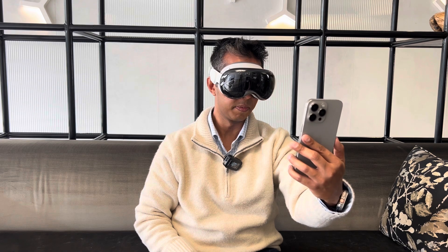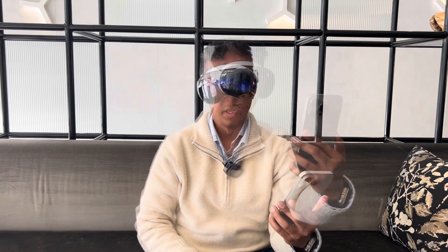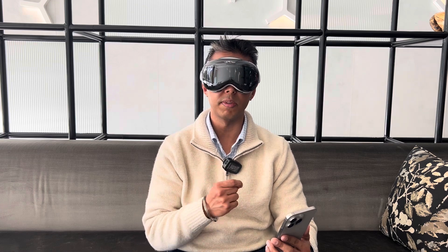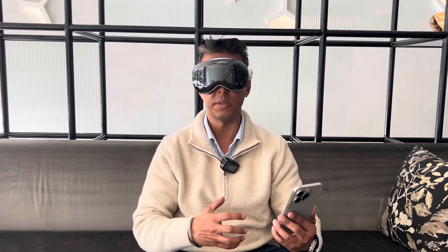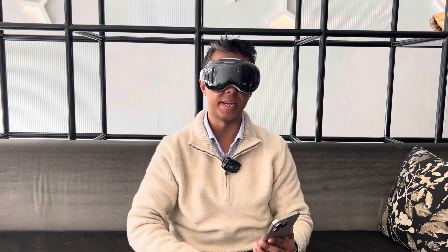Scanning through the Apple Vision Pro, I can see a small tick mark confirming the pairing. To pair your Zeiss optical inserts, at this stage you look at the optical inserts code from the Zeiss box so that they get paired.